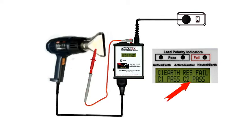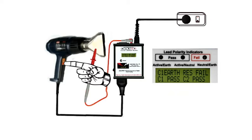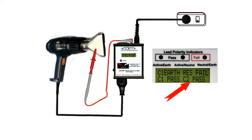So far so good. However, some faults only show up when the appliance is live, especially those with moving parts like motors. So switch on the heat gun and check that we still have a C2 pass. Note that we have a Class 1 earth resistance fail, but this isn't a Class 1 device and there's no earth, so we can ignore that.